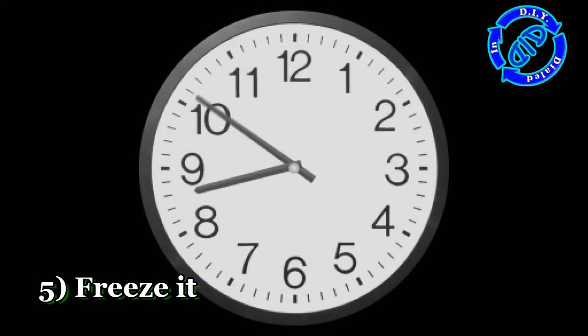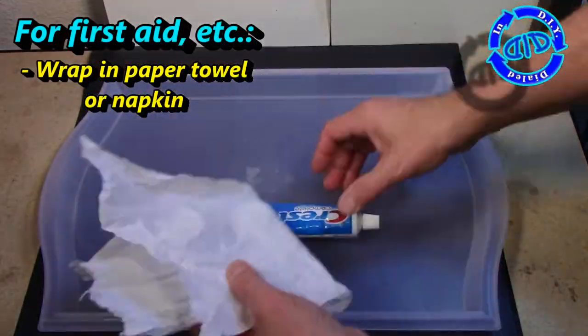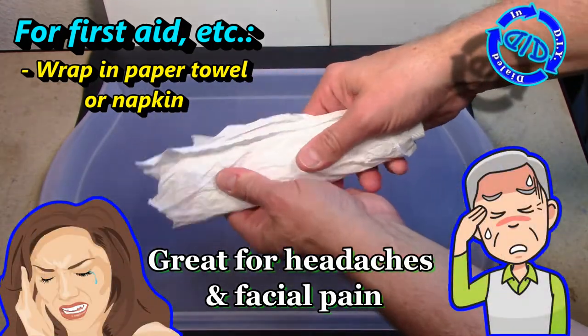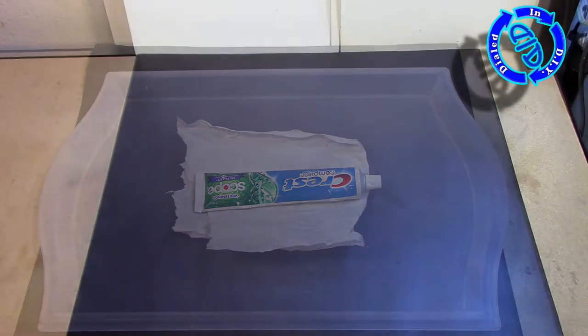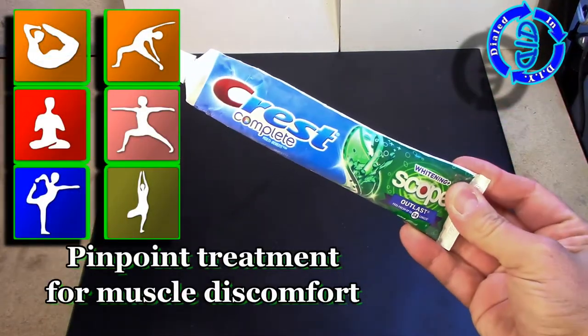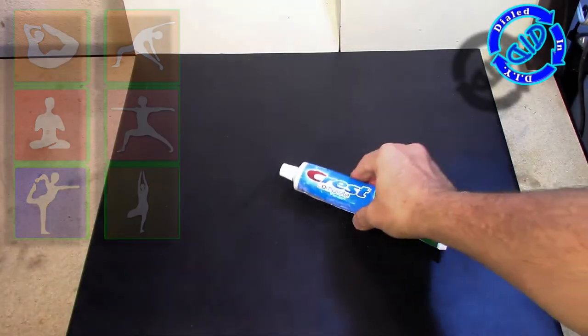I usually just pop them into the freezer at night, and that way the next day it's ready to use whenever I need one. If you want to use it for first aid, just wrap it in a paper towel. You can put it across your temple or anywhere else on your face where you might have some pain. Got muscle pain from activity? These are great for pinpoint treatment. The inside, when it's frozen, is much like a Slurpee — really slushy and works great.